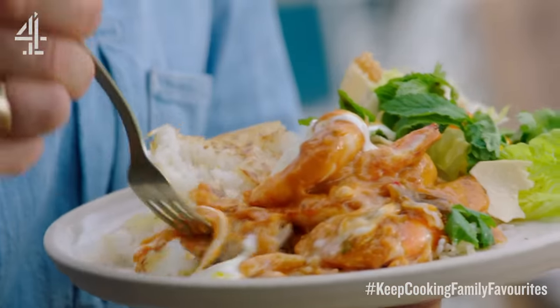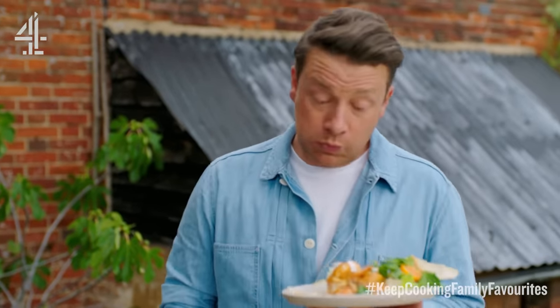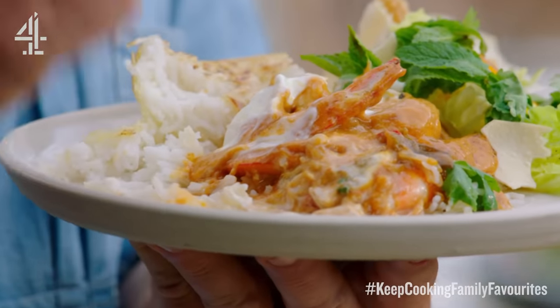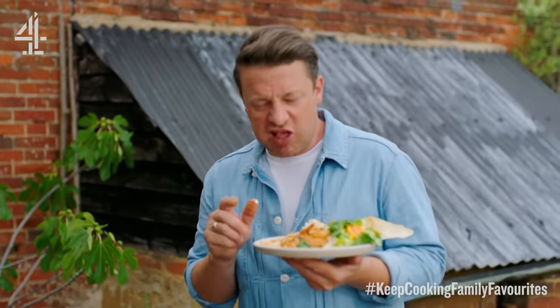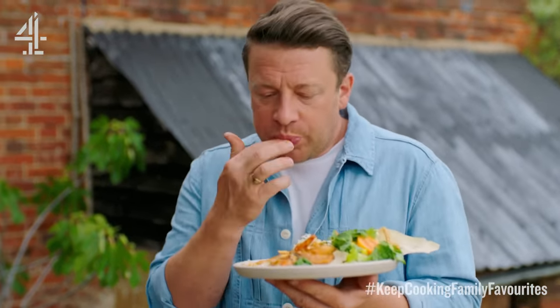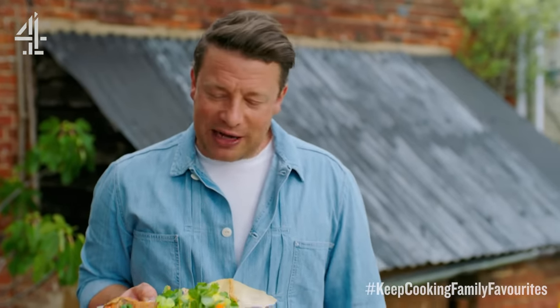Come on, let's do this. Mmm — gentle, fragrant, loads of flavours. Prawn's lovely. It's joyful, really, really joyful. I'm happy, so happy. I'm gonna go and serve this to the family — I think they're gonna love it.